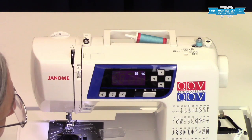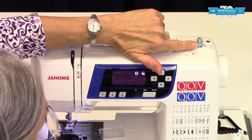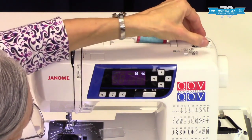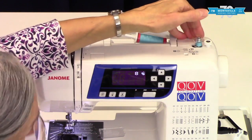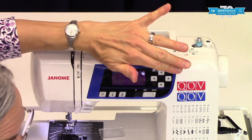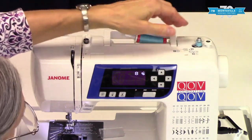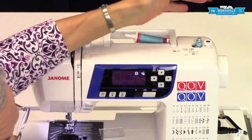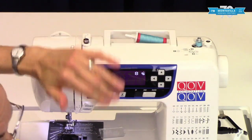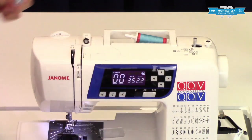If you wound a full bobbin, eventually the wraps of thread would push against the stopper and that would cause this to back off a little bit and stop it from continuing to spin. You'd still hear the motor going but it would not overwind the bobbin or wind it too full. Once you have enough on your bobbin, you don't have to necessarily fill it every time — just fill it to what you need. Maybe with your black and white thread you might want to fill it full since you use that a lot. Just push this back, lift this off, and cut your thread.